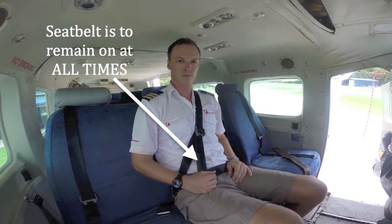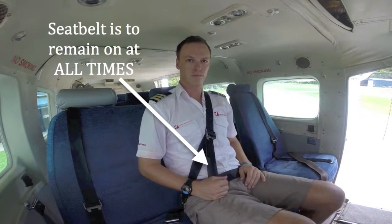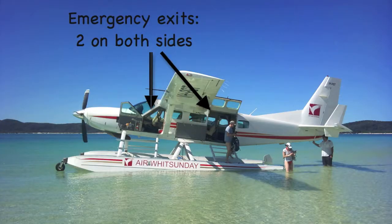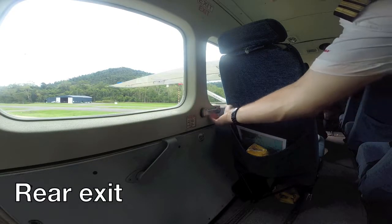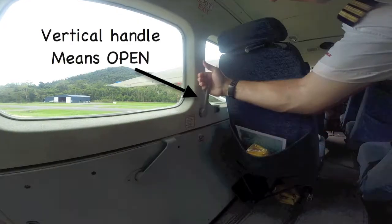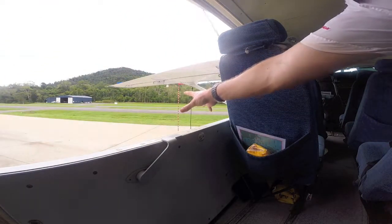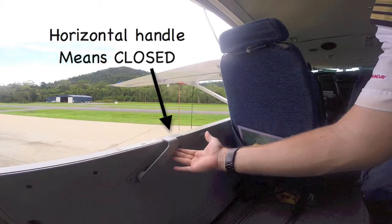It is a legal requirement to have your seatbelt tightly fastened at all times throughout the flight. The Cessna Caravan has four emergency exits, two on both sides. All the door handles work on the same principle. When the handle is vertical, the door is open. When the handle is horizontal, the door is closed.